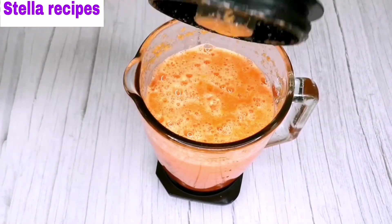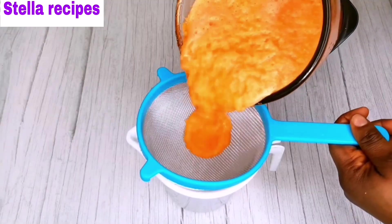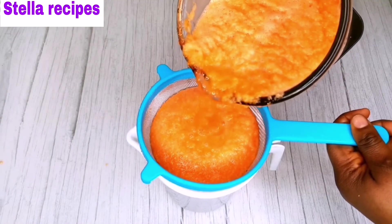Once I'm done blending, I'll get my jug and a strainer. I'm going to run it through the strainer.